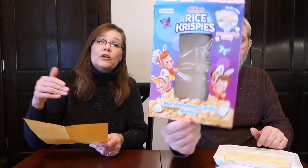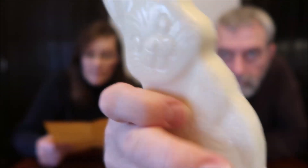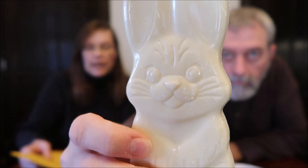Since we've done the marshmallow drink let's do the marshmallow candy bunny. In the press release they call it a rabbit — it says Kellogg's Rice Krispies marshmallow candy rabbit combines creamy marshmallow flavored candy with original Rice Krispies cereal in a rabbit shape for a crispy crunchy treat. It comes in a five-ounce individual size and will be available at Target and Meijer stores nationwide as well as online at Amazon.